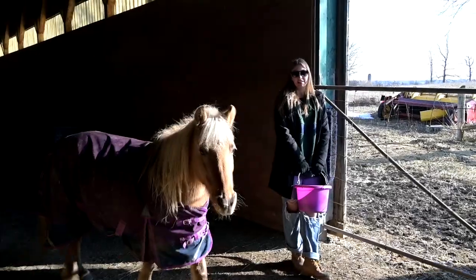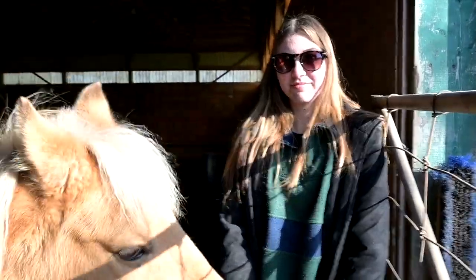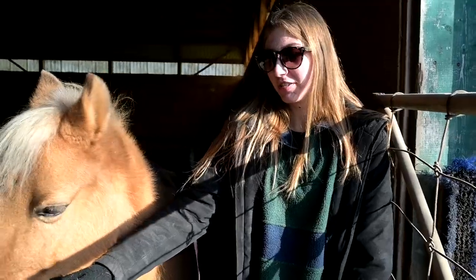Gabby, do you think you're going to win? Yeah. Why do you think you're going to win? Because Gracie will do anything for treats. So you think your pony is a competitive pony that will do anything you ask her? Well, I always win these things. Hmm, cocky, cocky.